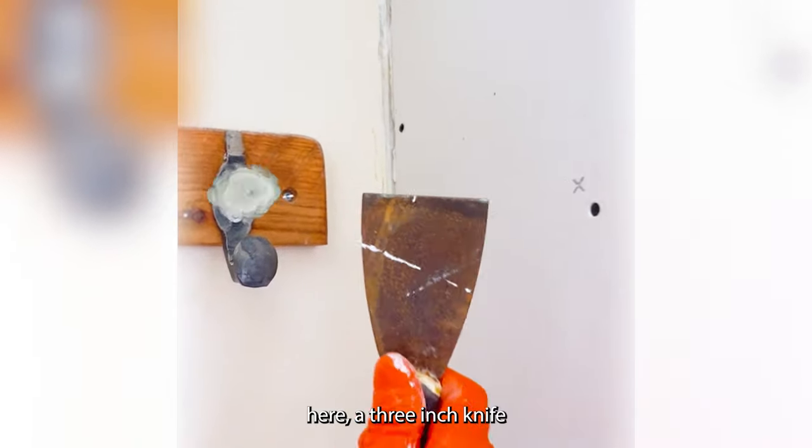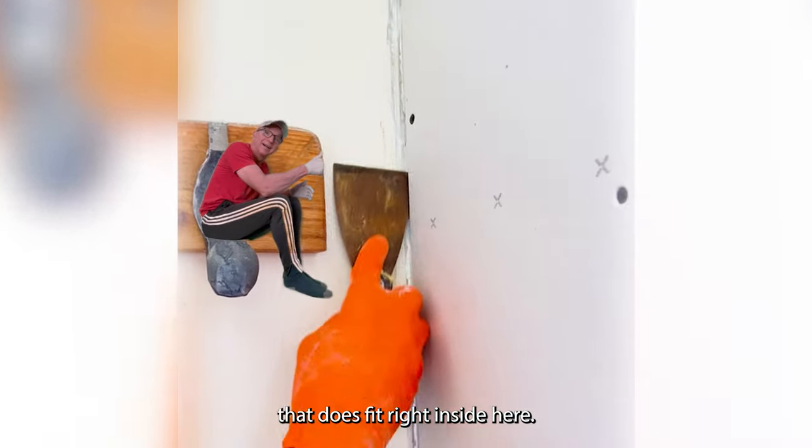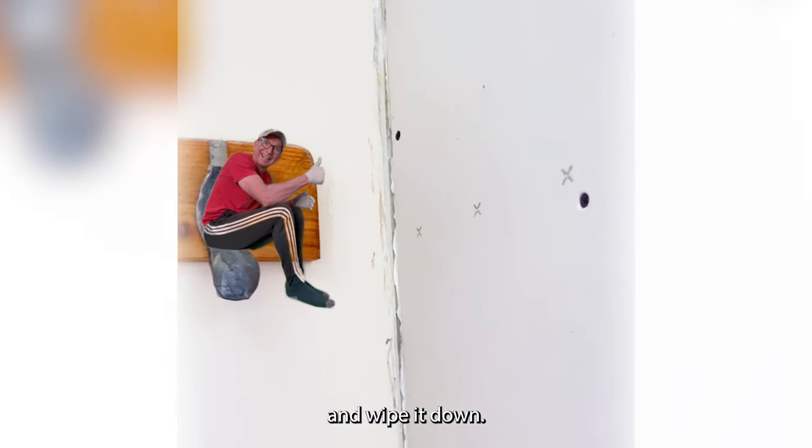So we've got this right here — a three-inch knife that does fit right inside here so we can mud this across here and wipe it down.